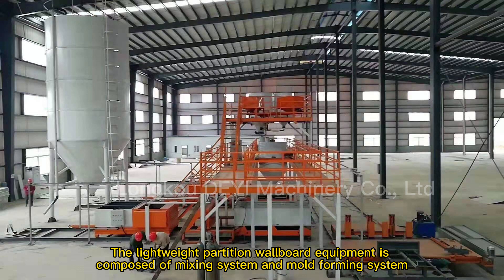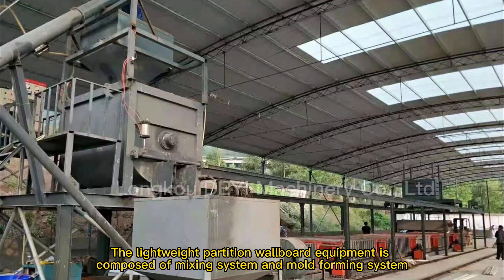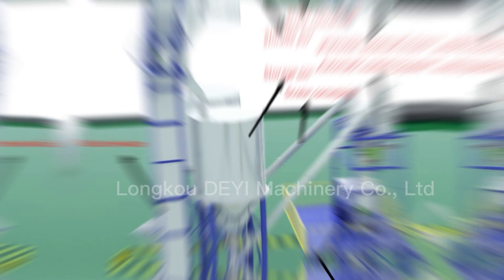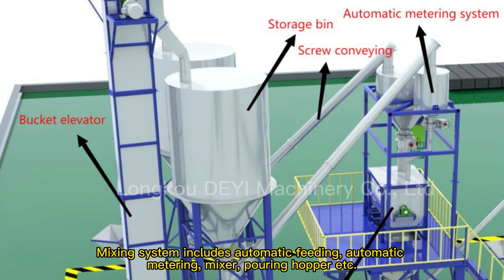The lightweight partition wallboard equipment is composed of a mixing system and a mold forming system. The mixing system includes automatic feeding, automatic metering, mixer, and pouring hopper.